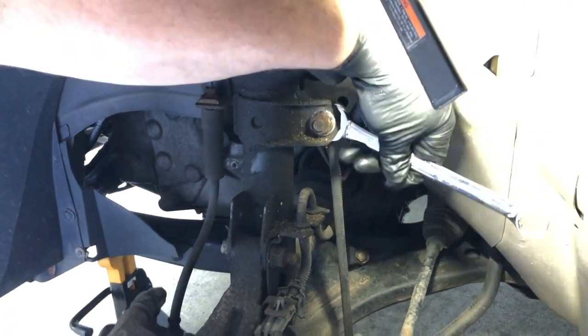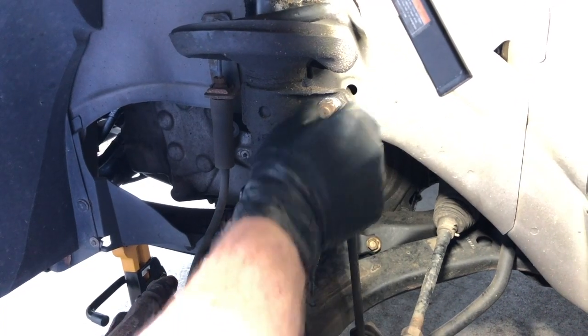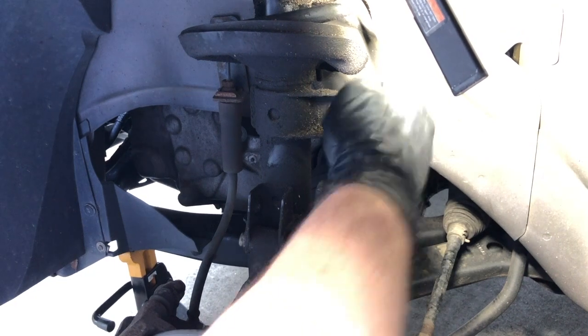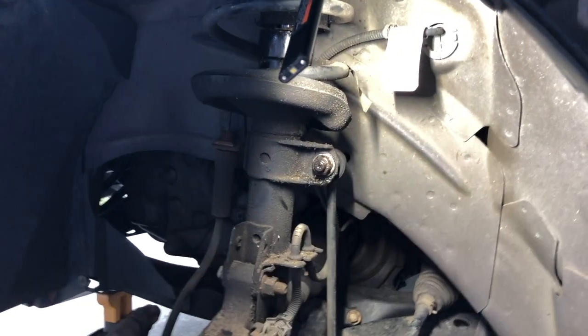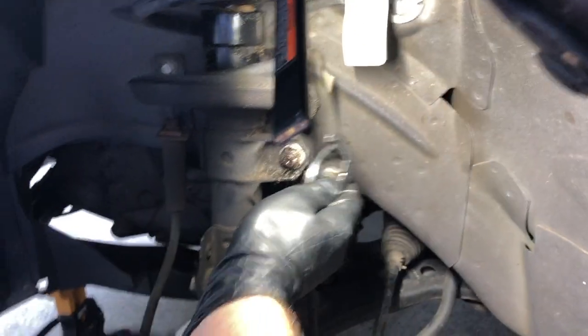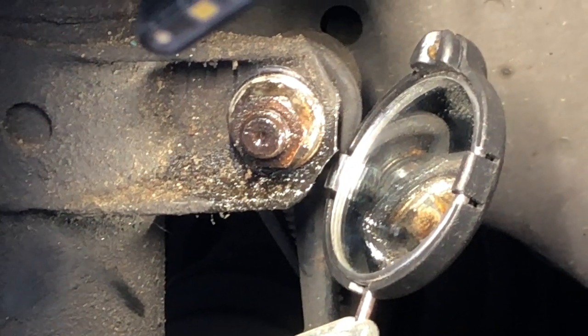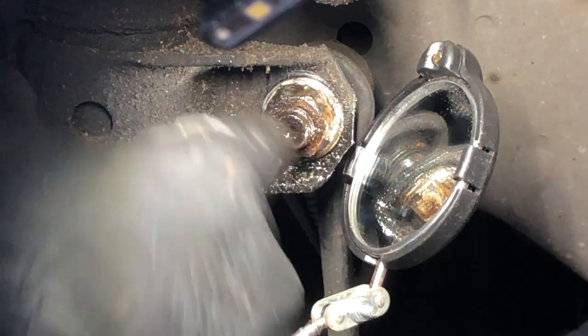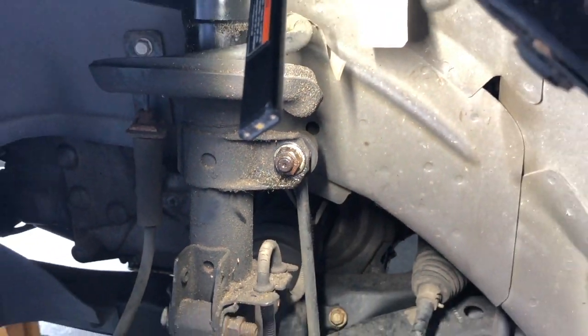Sometimes even that's not enough, because this thing can easily be stripped out behind here. I'm going to show you how you can deal with this — I knew this was going to happen because it happened on the passenger side already. I've put some PB Blaster on here to help. You can see where we were trying to get on the flats; sometimes they're corroded or there's not enough there. So the first thing I do when I can't get it off is stick a vice grip along this back piece and try to get it off that way.